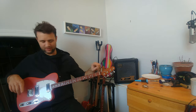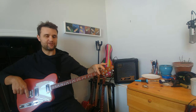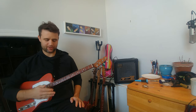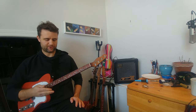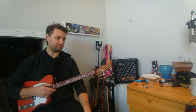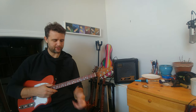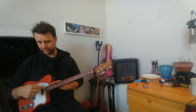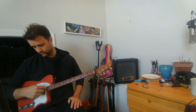For the specs, the scale length is 22 and a half inches, or 574 millimeters. There's a 9.5 inch radius on the fretboard, so it's a very rounded fretboard — gives it a bit more of a violin kind of feel, and it just works. And 22 frets to the body on this one.